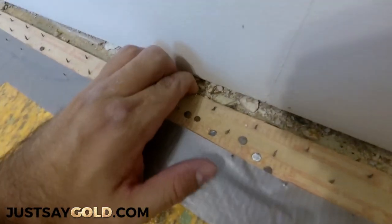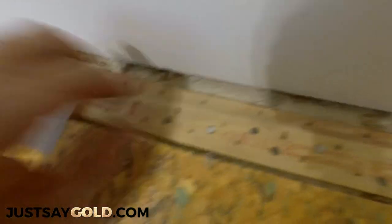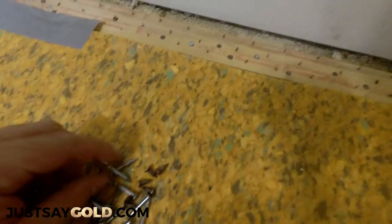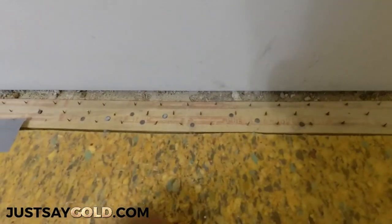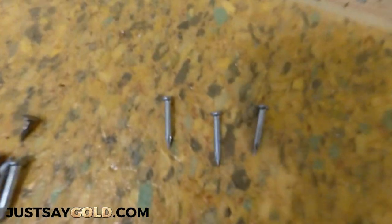That's a nice secure fit. What I like to do is just go around the room, pull on the tackless a little bit, and see which areas are weak, and just secure them — because I am going to be power stretching the carpet in. I'd rather do it now than stretch and have it pop up.